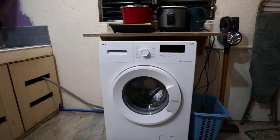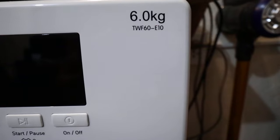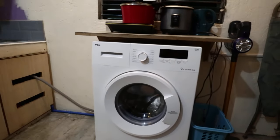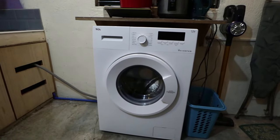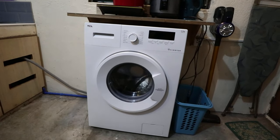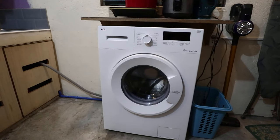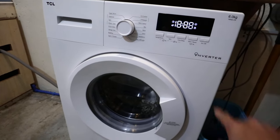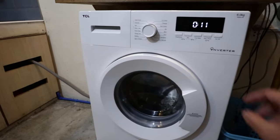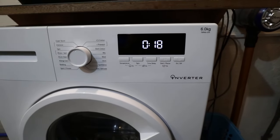This is a quick review of the TCL six kilogram front load washer, model number TWF60-E10. I bought this front load washer a few days ago — as you can see on the receipt, it was January 21, 2019. I'm already using it for a few days, and on the second wash I already noticed some major issues. The washing machine keeps on filling with water. Let's do the super quick wash first so you can see the issue.